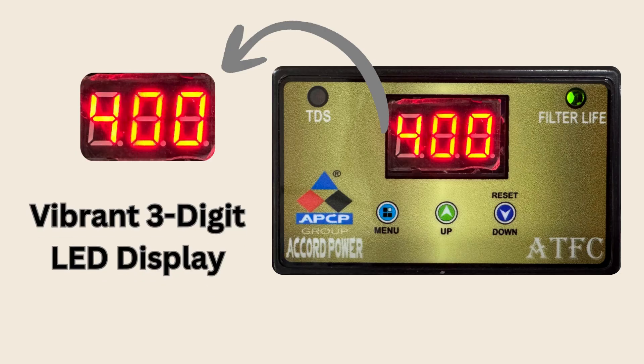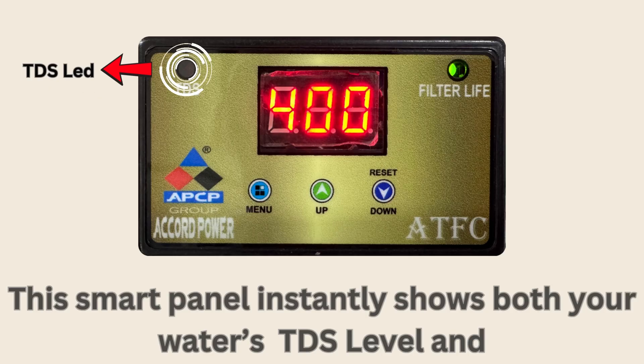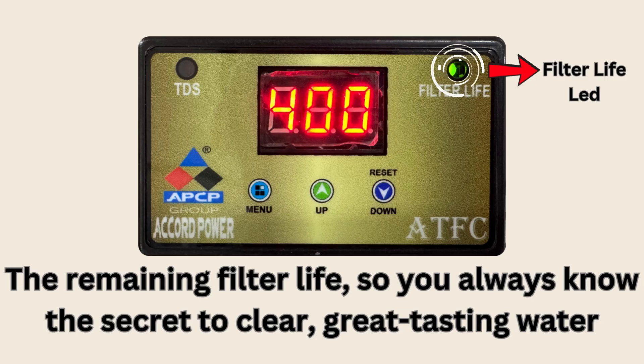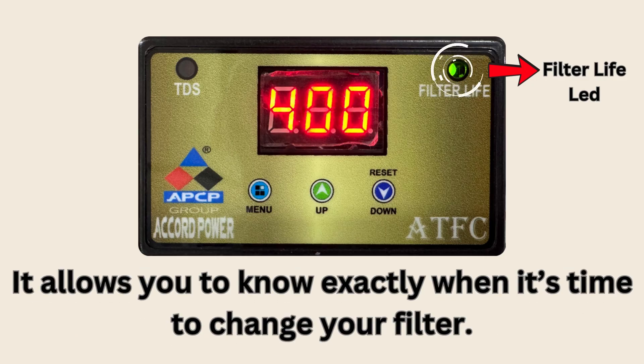At the heart of this compact unit is a vibrant 3-digit red LED display. This smart panel instantly shows both your water's TDS level and the remaining filter life, so you always know the secret to clear, great-tasting water and exactly when it's time to change your filter.